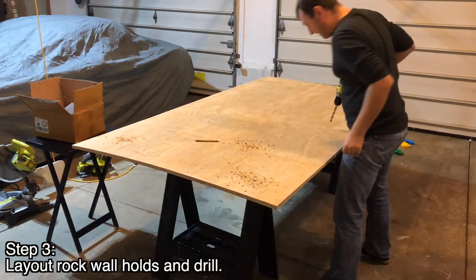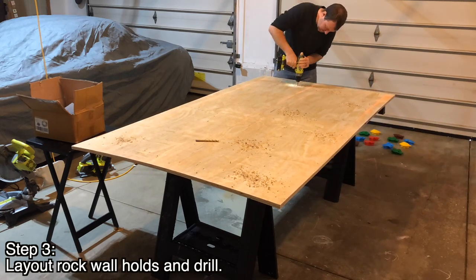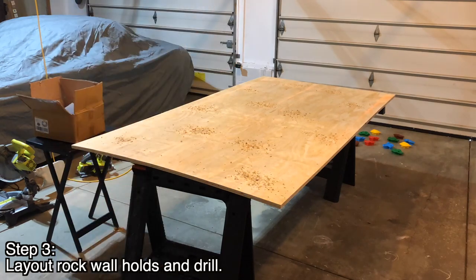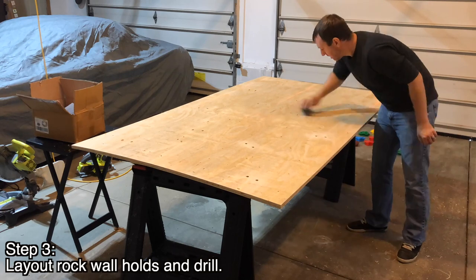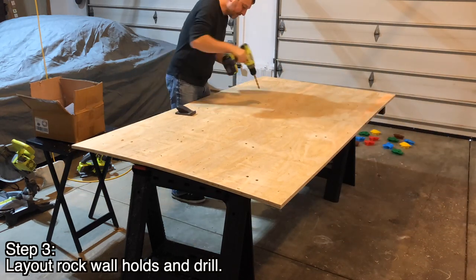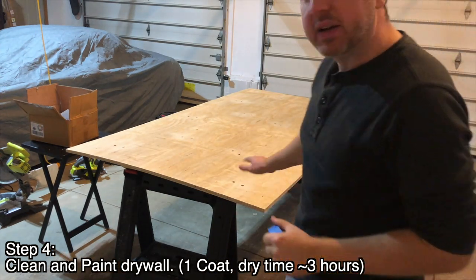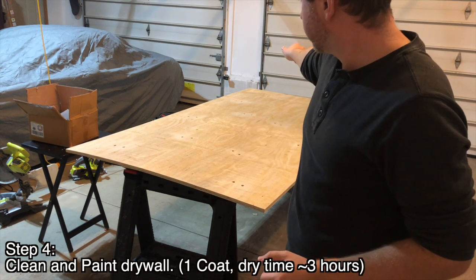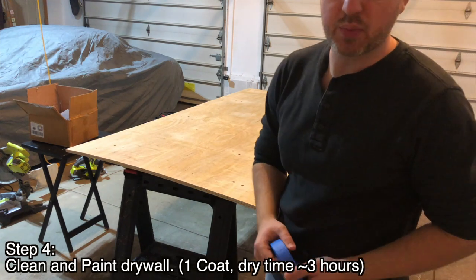I also marked off where the studs would be behind the board so I knew not to put any holds where the studs are in the wall — you can see the orange line on here showing where the studs are. I got my holes drilled, sanded off the tops because it splinters a little with such a big bit, then cleared it off with the shop vac to get all the dust off. Now it's ready to paint.